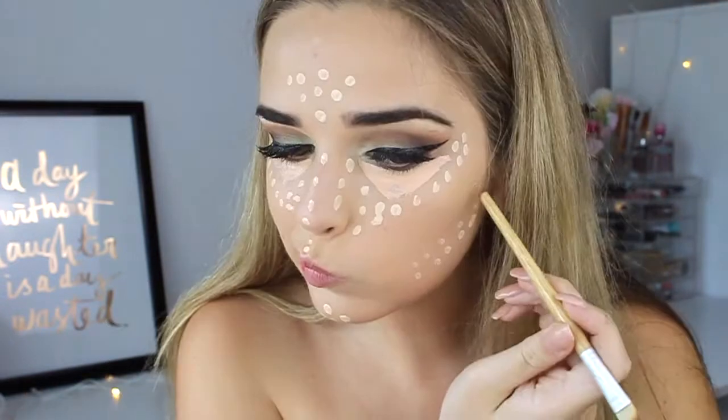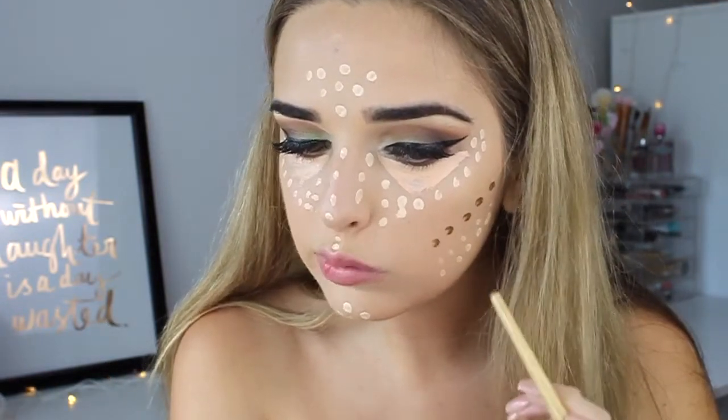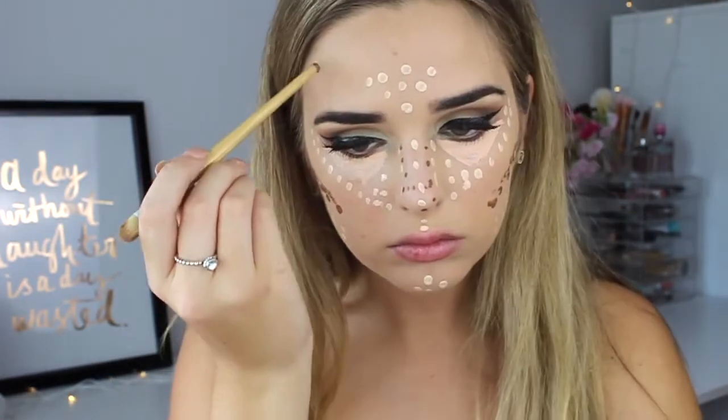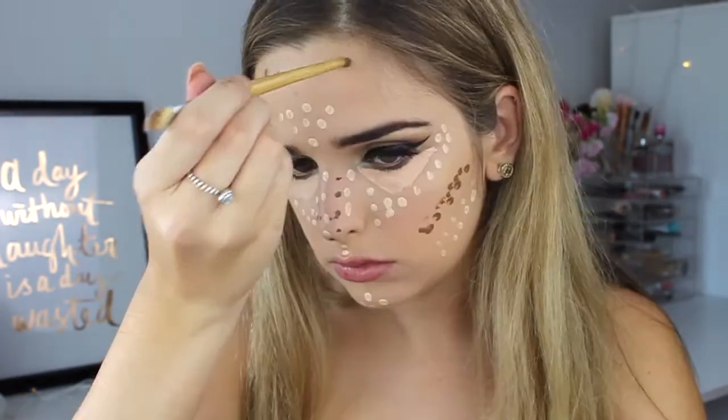To contour I used LA Girl's concealer in the shade beautiful bronze, and it scared the hell out of me at first because a little product goes a long way. So be very wary of that around your nose area.